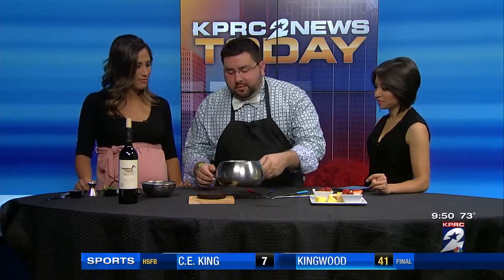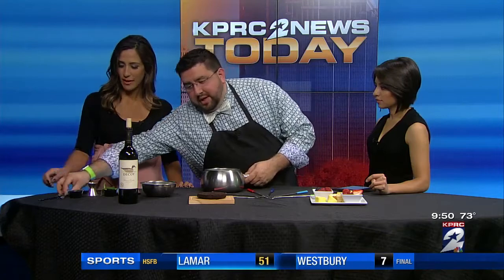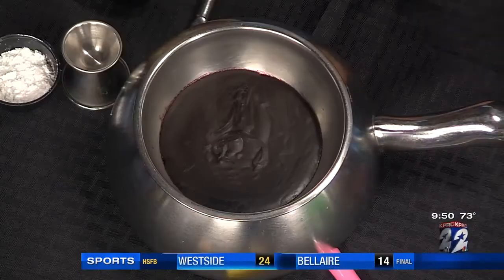What did you bring for us today? So what we're making is blackberry crush chocolate fondue. We're going to crush up a bunch of blackberries — I've already done that — and cover it with our dark chocolate fondue. The wine that pairs with our chocolate is a Decoy Merlot.